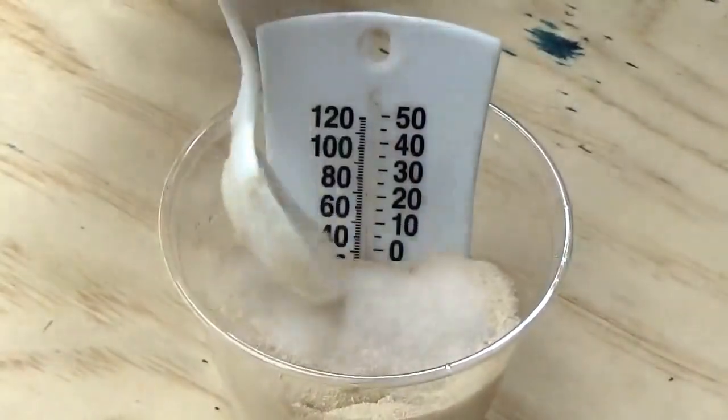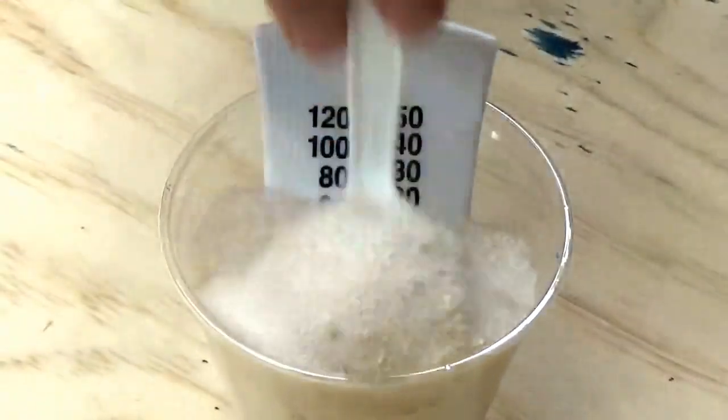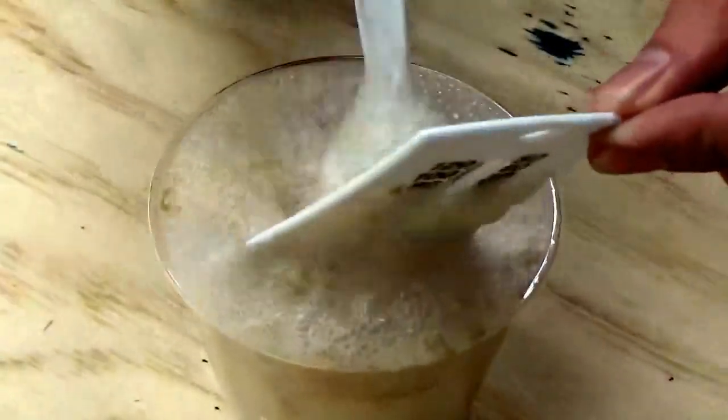See how it's starting to fizz up? So now you know the chemical reaction is working. And what's going to happen — if we can see the thermostat — take that out here for a second and mix that up.